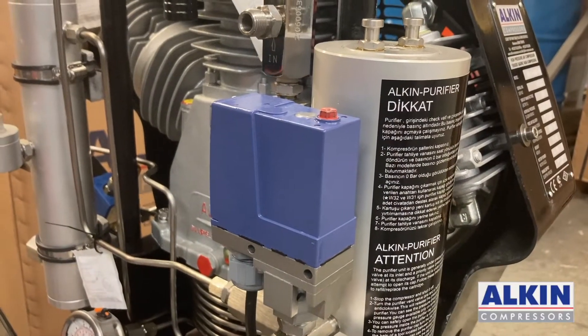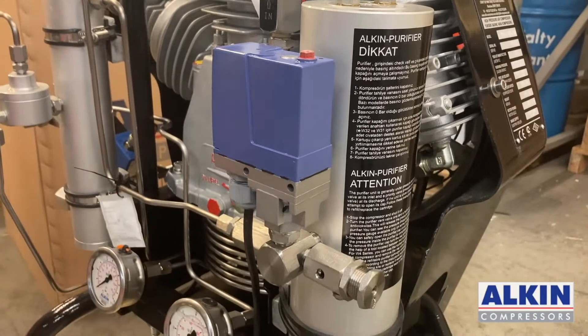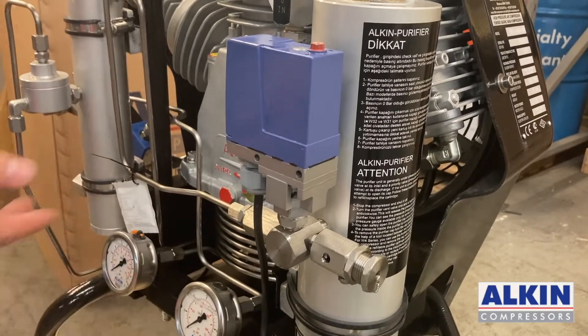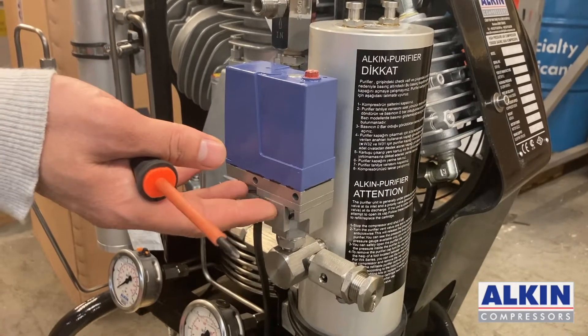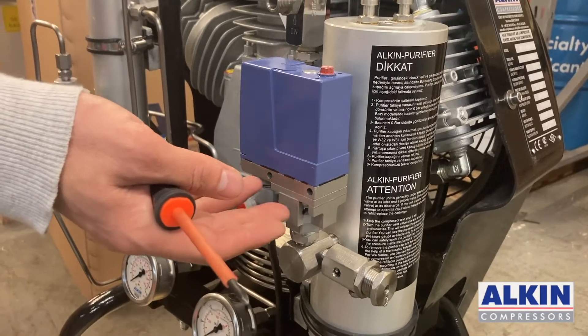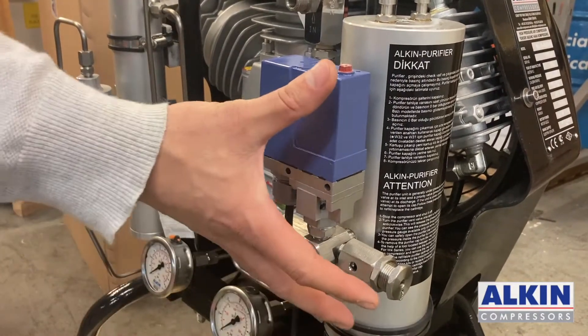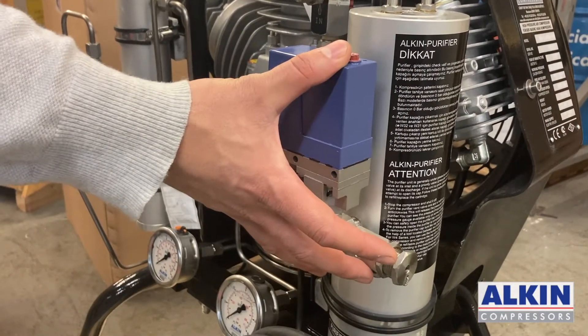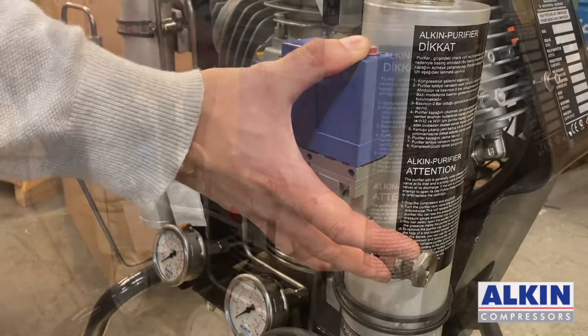This video shows how to add a second pressure switch on the compressor to make it dual pressure. Right now this compressor works at 300 bar — it cuts off at 300 bar — and we are going to be adding another pressure switch system to allow the compressor to stop at 200 bar as well when we need it.